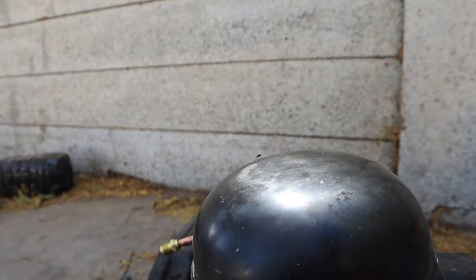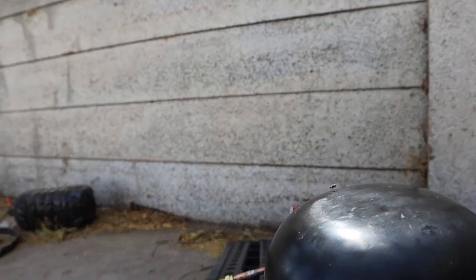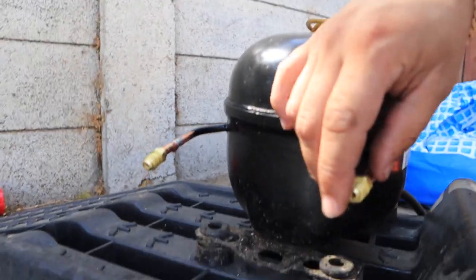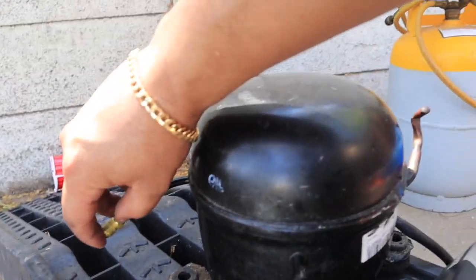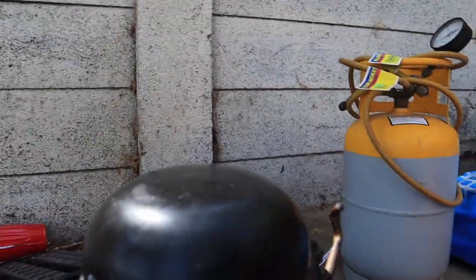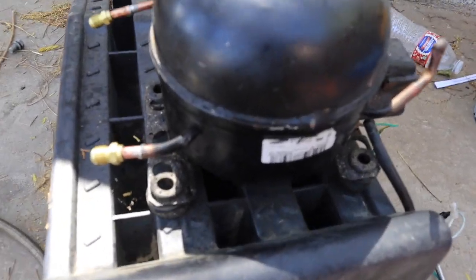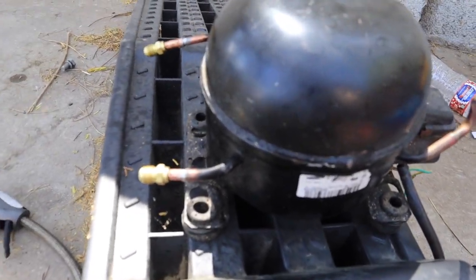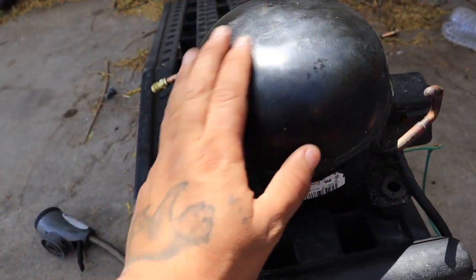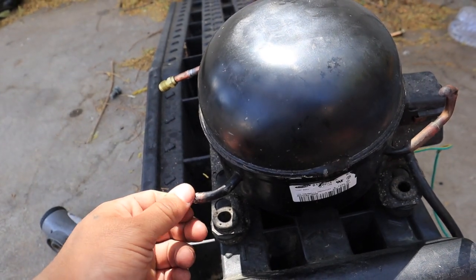Let me plug it in — it's not even loud or anything. Check it out. So like I said, it works. I just wanted to try it out to see if it would do the job or not, because I do have that other vacuum pump.